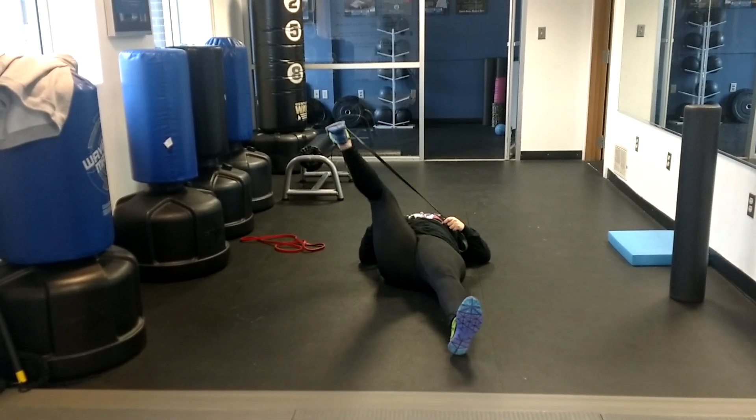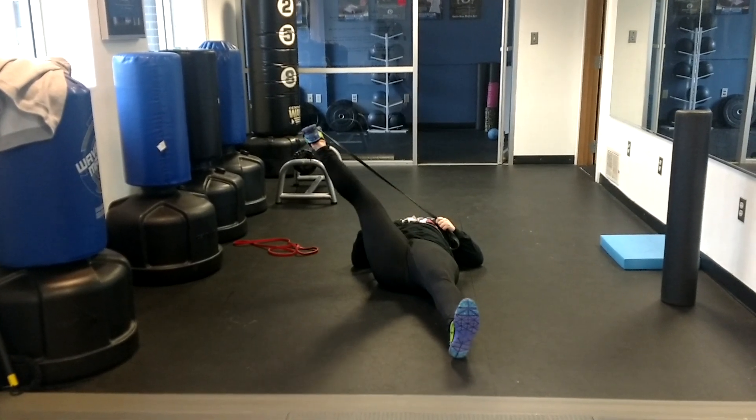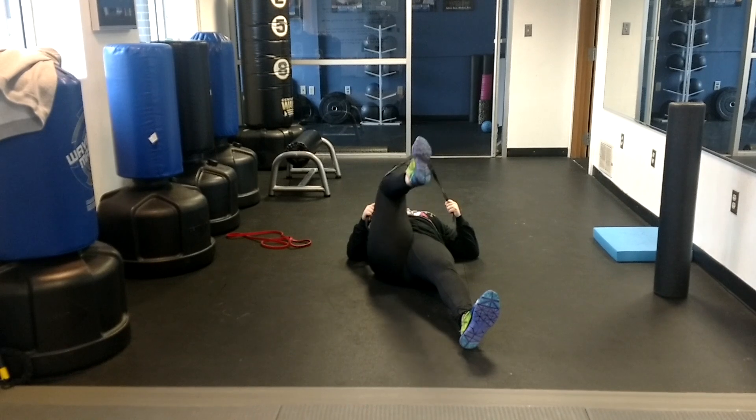Then we're going to go out to the side, so get a little lateral, get a little more inner thigh. As you can see, I'm shaking — I'm nice and tight this morning, going to do my stretches. And then we're going to cross the body over, so trying to lock out that leg, keep that toe dorsiflexed.